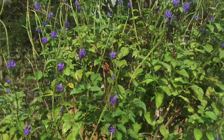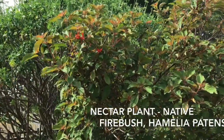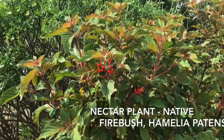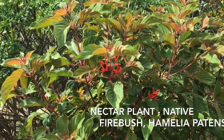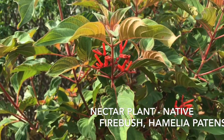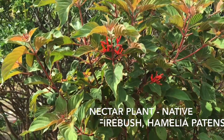Next we take a look at a native called the firebush, Hamelia patens. This native is great for attracting bees, butterflies, and especially hummingbirds. With this plant in your yard you don't need a hummingbird feeder — they'll come to it naturally and you won't have to mess with the sugar water.